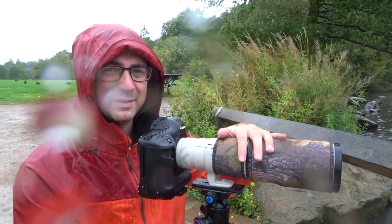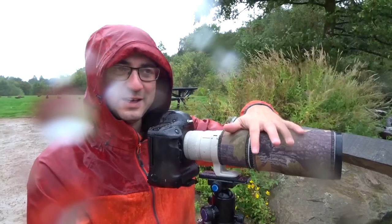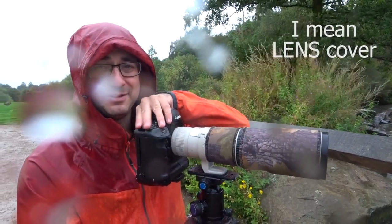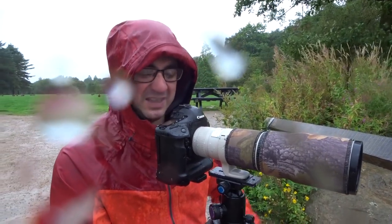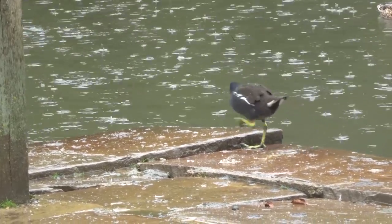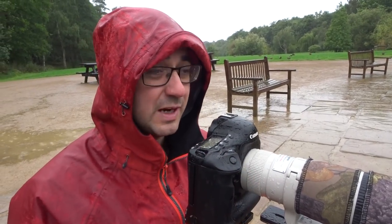I don't actually advise not covering the camera — I forgot the camera cover, so I would advise having some kind of decent camera cover on the camera as well. This is a 1DX, which is pretty watertight, so I'm giving it a bit of a test today. The main reason I've got the tripod is so I can vary the shutter speeds.